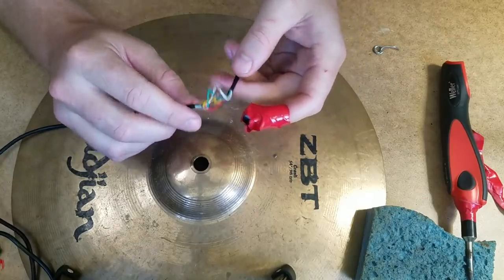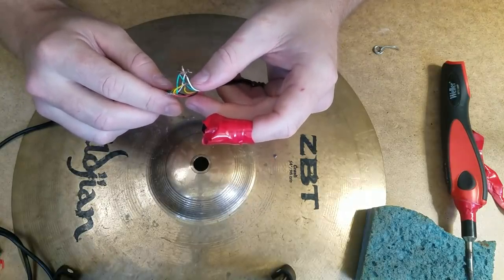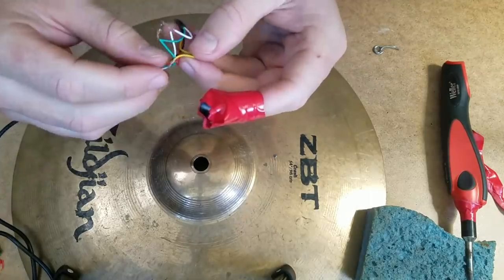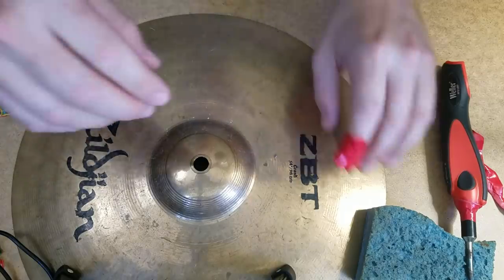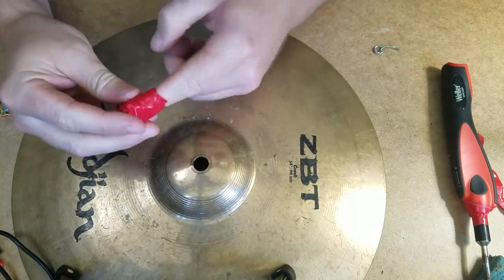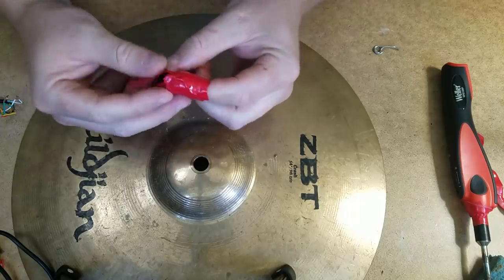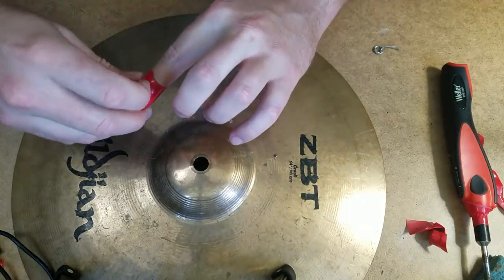Oh my god — I'm not particularly proud of this one, but honestly all I'm gonna do is jumble this up. First I'm gonna remove our cymbal. Oh, and my thimble — the cymbal and the thimble. Okay, take that off. Where do I begin with this one?